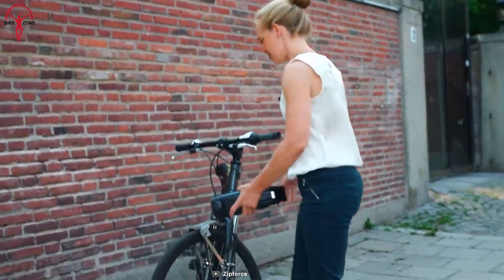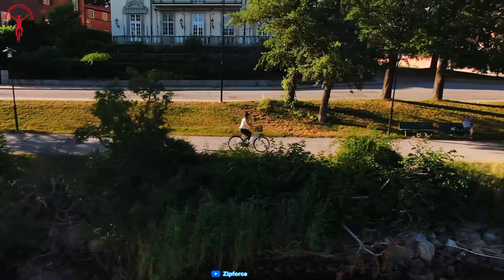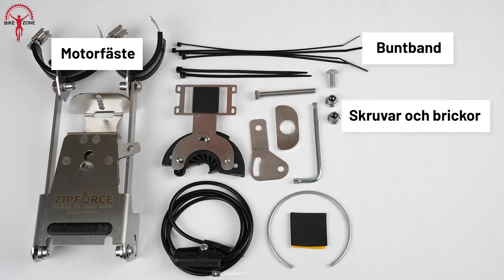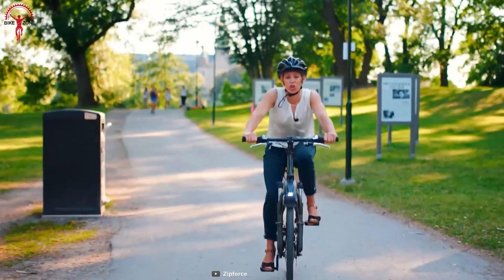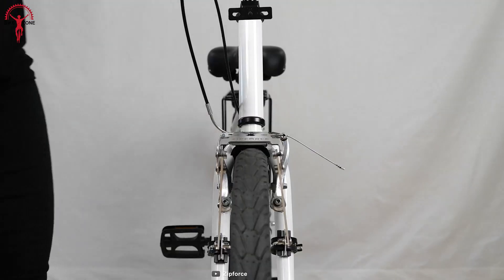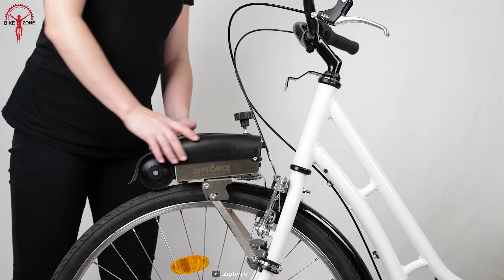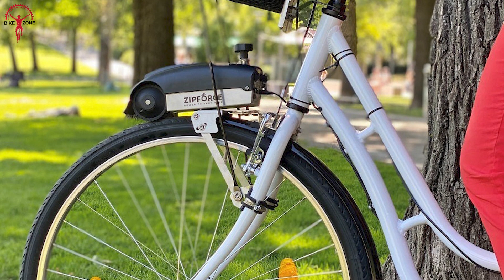Take your biking experience to new heights with the Zip Force One e-bike conversion kit. This amazing innovation allows you to effortlessly transform your standard bicycle into a fully fledged e-bike, opening up a world of possibilities. Equipped with a powerful motor, battery, charger, pedal sensor and bike mount, it has everything you need. Experience extended journeys with a range of up to 60 kilometers, while the 250 watt motor provides seamless assistance up to 25 kilometers per hour. Lightweight and easy to install, get ready to explore further and conquer challenging terrains with Zip Force One.